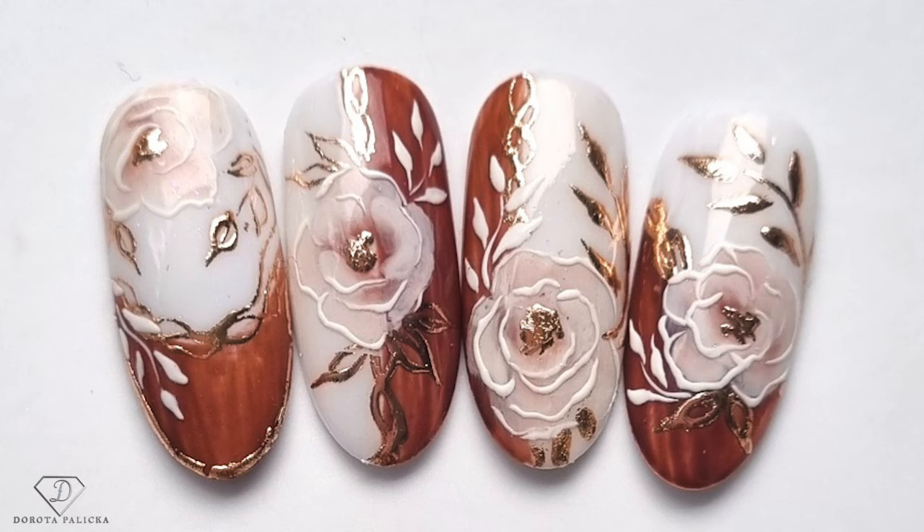Hi everyone, I'm Dorota Palicka, international nail artist and educator, and today we are going to be playing with some floral nails. I love that look and I could wear it on my nails, as flowers always go with a lot of things. I hope you really enjoy watching this tutorial and learning this technique too. Also if you're new here, hit the subscribe button as we produce content every Monday, Wednesdays and Saturdays, and to you guys who have been staying with us for so long, thank you so much for every like, comment and share.